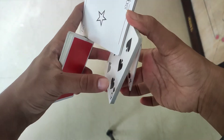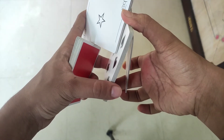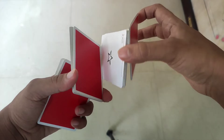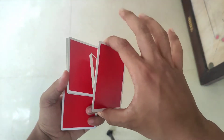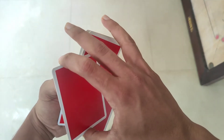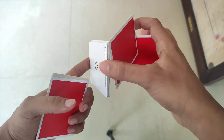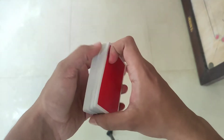Now we twist the finger. Now we have to push the finger.